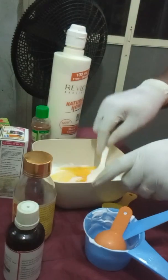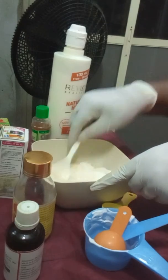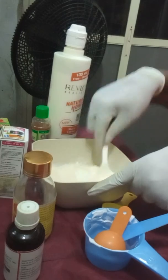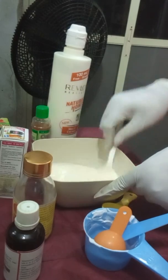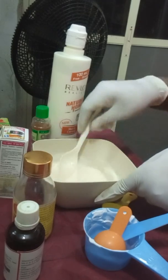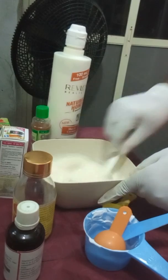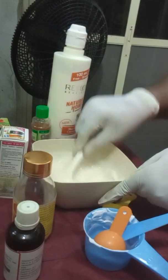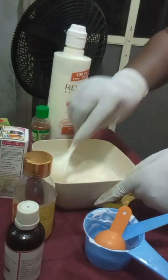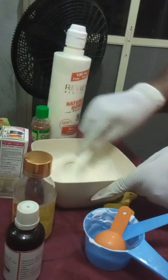I'm going to mix this together before adding the skin perfecter serum. It's going to come out in a very soft lotion form. When you are making a mixture, please remember not to add too many liquids so that your cream will not end up being watery.